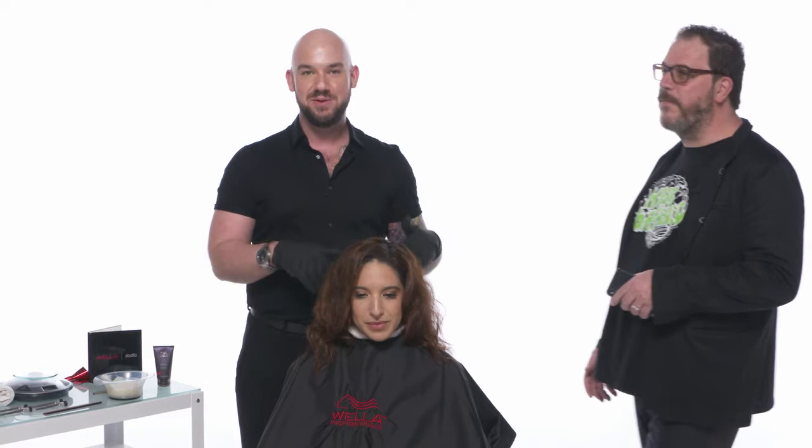Obviously Wella makes incredible products for that. Eric's going to be sharing with us the application, and then he's going to go into a little science experiment. So you guys want to stick around and check out exactly what's going to happen. I'll be looking for all your questions here about Wella, Wella color, coloring in general. Anything that you guys want to talk about, let me know. Alright Eric, so what's the plan?